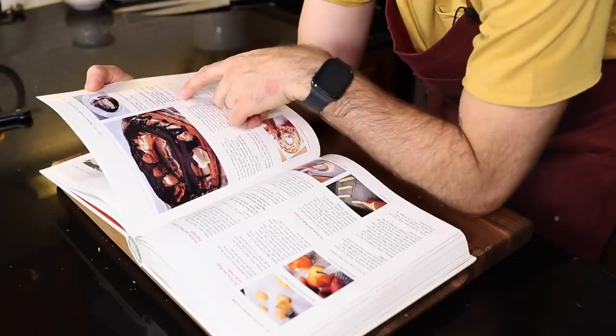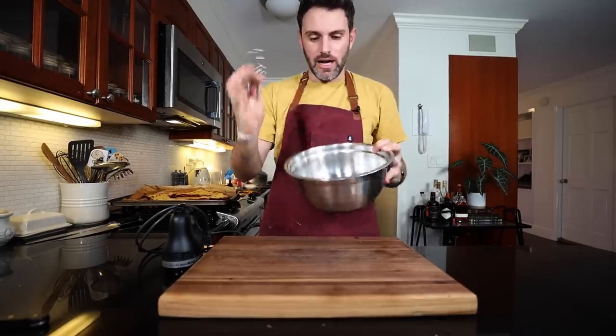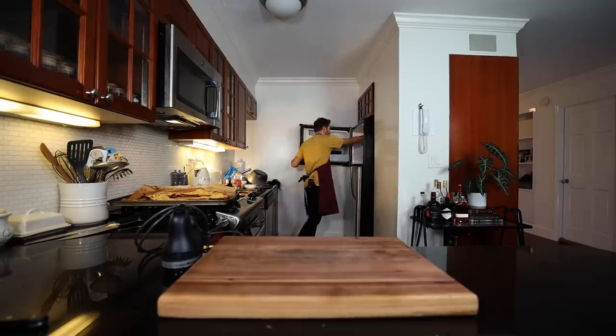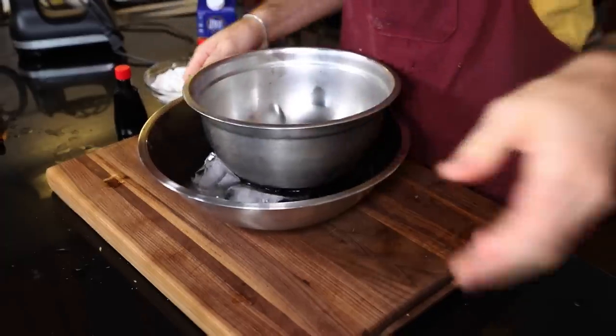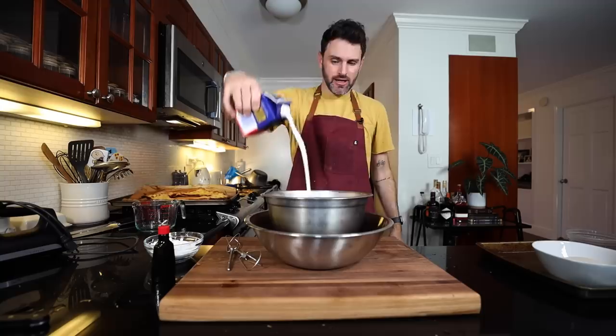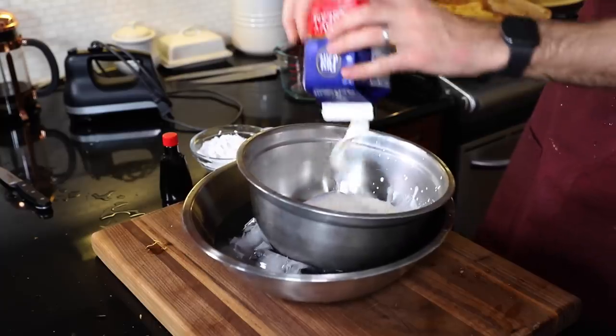What I need to do is make the filling, which is homemade whipped cream. I'm going to be adding in a couple of little things to give it a little bit of a taste. I'm going to take the bowl and the whisk and put them in the freezer for like five minutes.